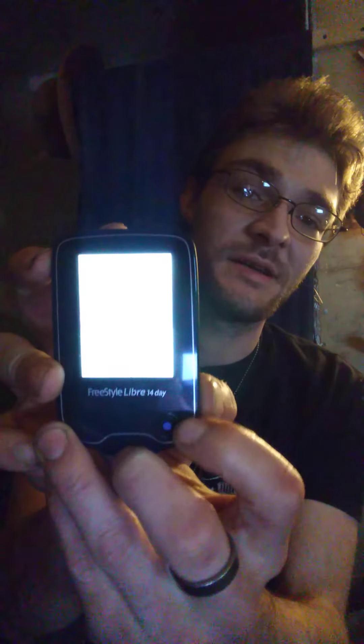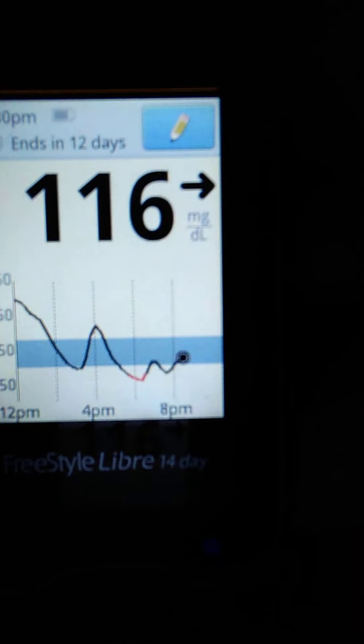All I've got to do to check my glucose is push a button. It says place sensor or scanner next to the sensor and I get my blood glucose levels.